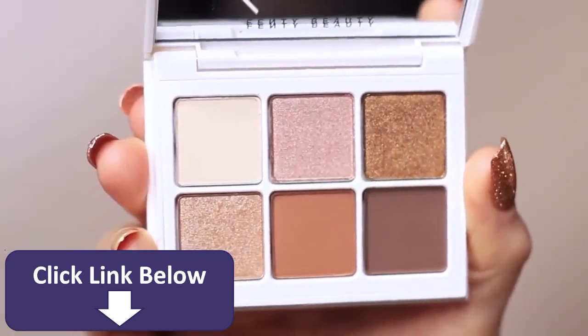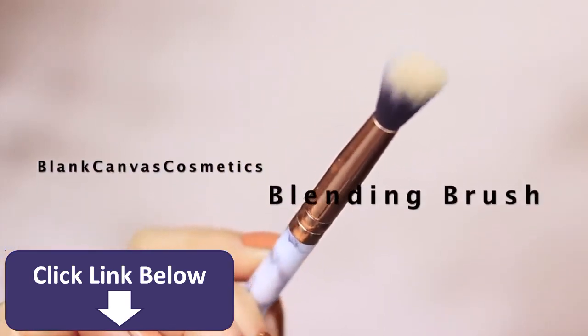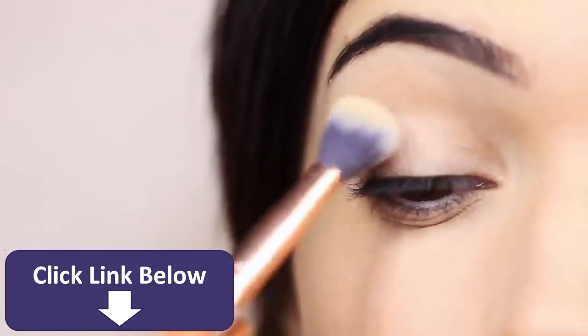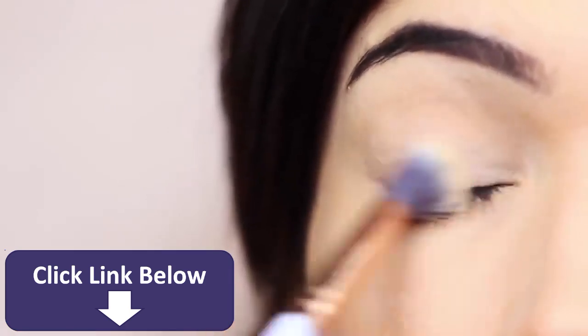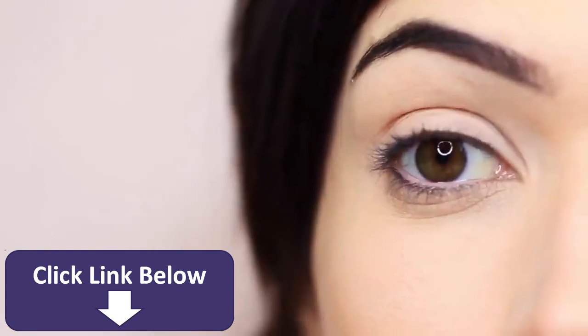I'm going to take the base shade on my blending brush and apply that all over the lid. What that's going to do is just set the lid in place, and because it's the same formula as the other shades it creates a nice silky base to work on and blend over the top of. I find it works so much better using an eyeshadow versus just translucent powder — you just get a better blend.